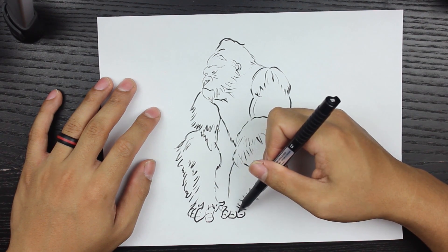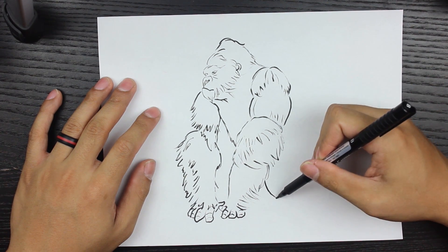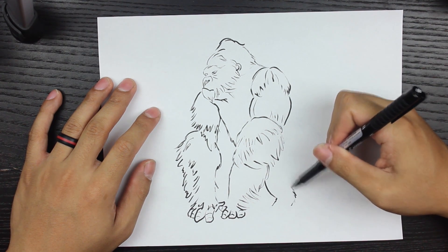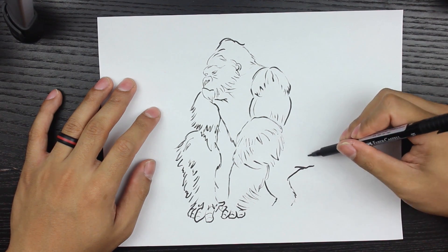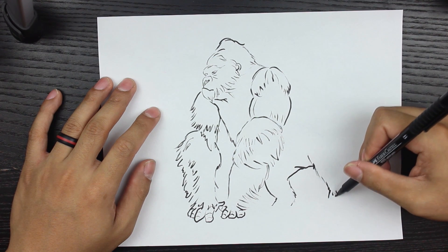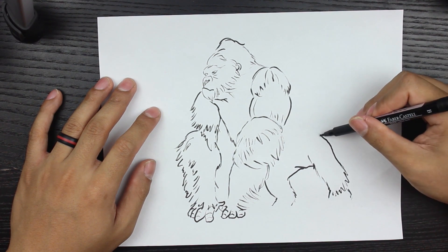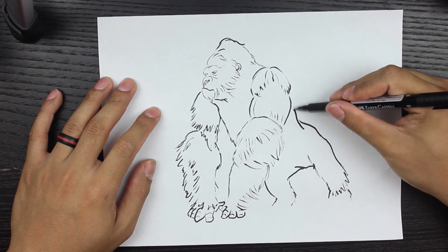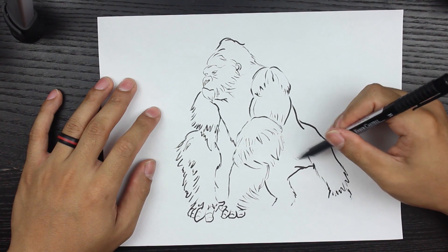I'm trying to emphasize with more curves and contour lines, and then I'm going to move on to the back end. The back end is going to be a little more stout when it comes to the legs. With foreshortening on the hind legs as well, it's bent in such a manner that it has a propped-up look, and it's much smaller than the front end because the front end is a lot more muscular.